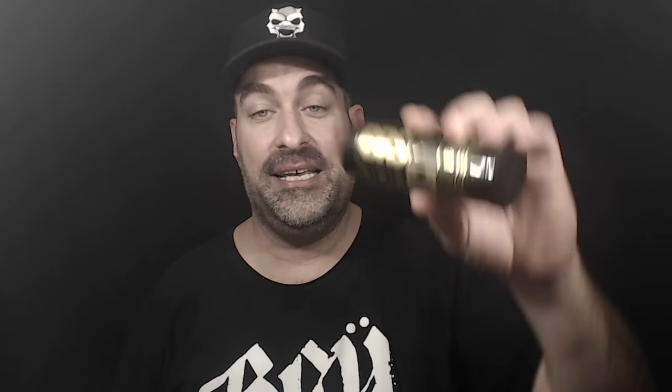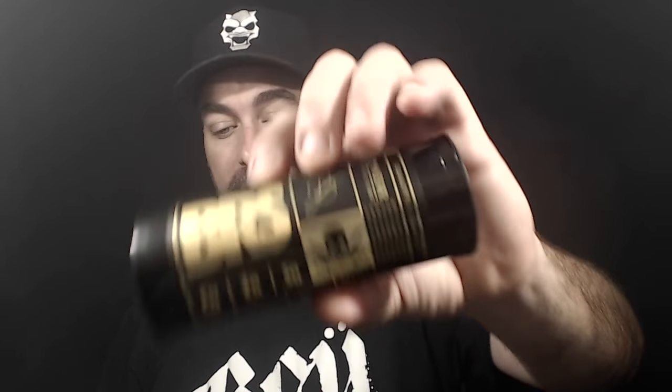I even traded a mechanical tube mod last night — traded one of my mods with an RDA for a Conserve mod by the League of Scoundrels, the brass Conserve mod. I put a build on it, vaped it for a second, put it down and didn't touch it since. This RDTA box has not left my hands. I have been religiously using this device.